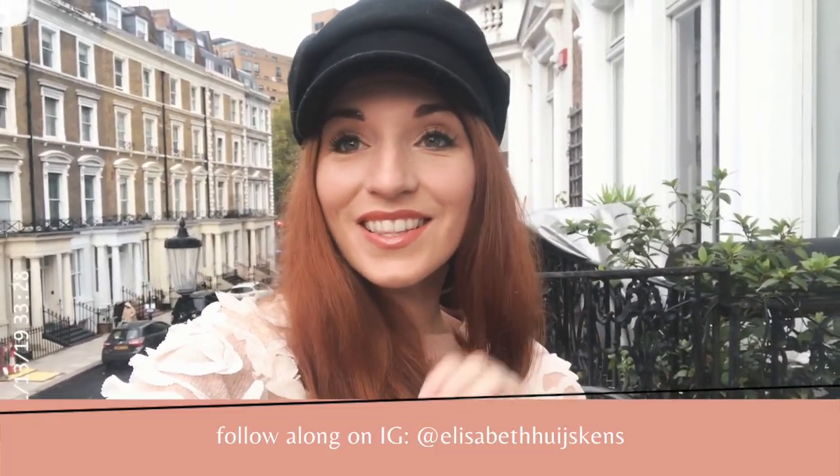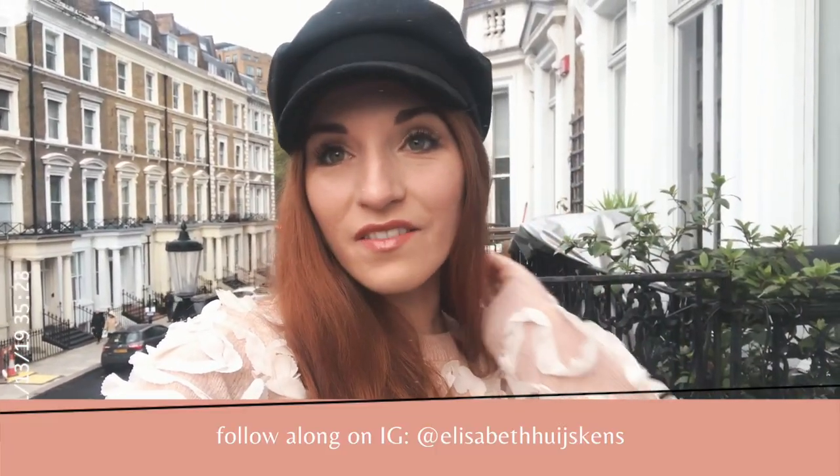Hi friends, Elizabeth here. I'm here to teach you how to take photos of yourself while you're traveling alone. This is my camera — we've been through a lot together. We've taken a lot of photos while traveling just the two of us, and we're going to show you how to do that today. I'm currently living in London for three months by myself, so I have a lot of experience doing travel photography of myself.